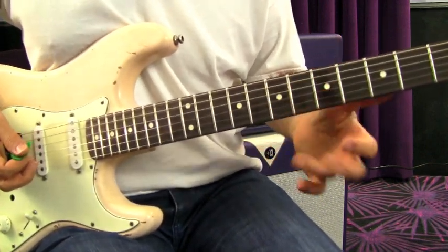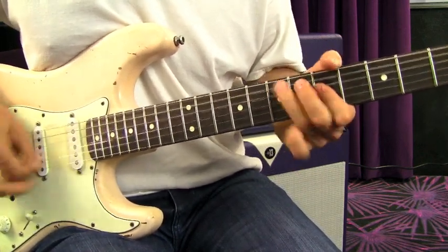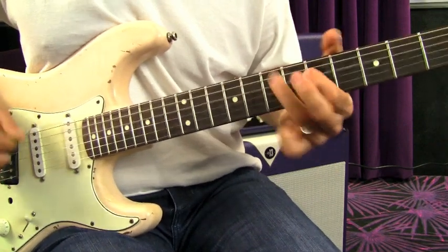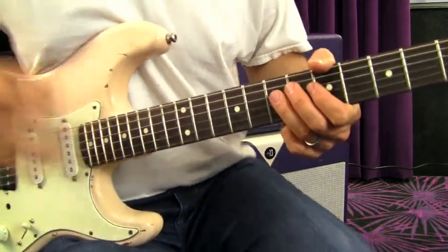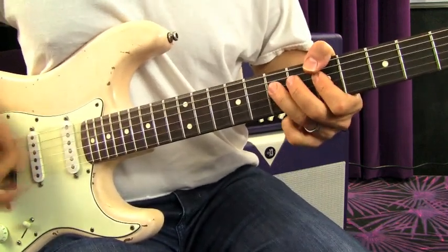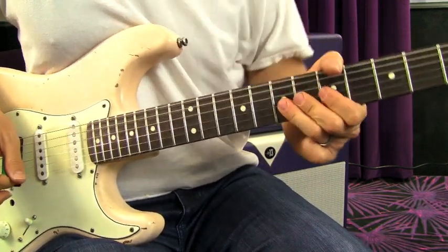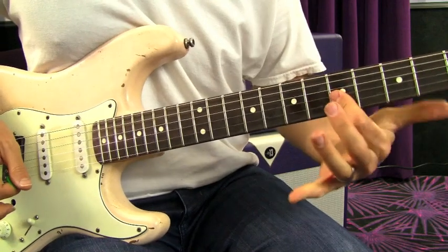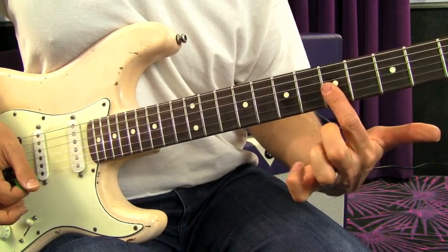Right there you can add a little flash to it. If you speed this up it really starts to get a great rhythmic feel. That last part is actually pulling off two strings at the same time — you're bending up, then pulling off both seven and seven on the G and B, then down to five and five on the G and B strings, and then that same riff again.